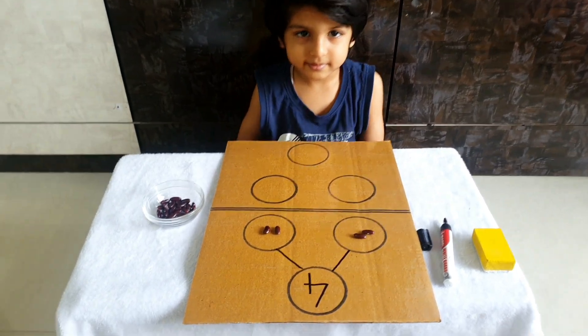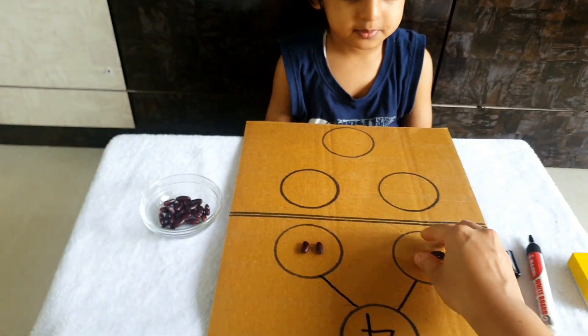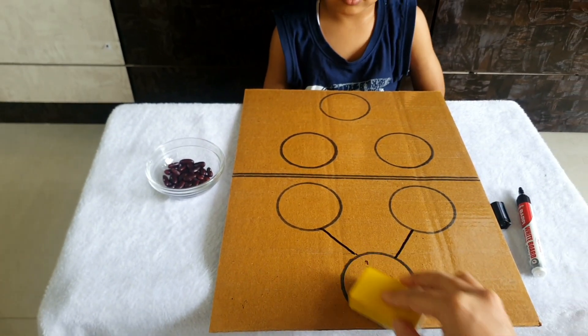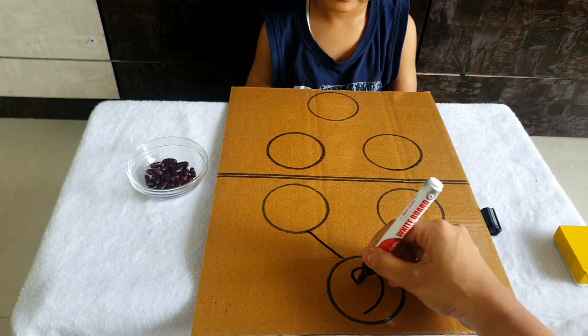One, two, three, four — four is done, correct! Let's do one more. I can rub this because I have made this a reusable board. Now if I give six over here...